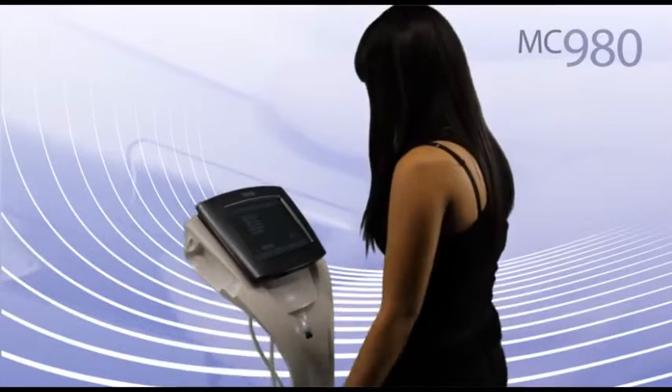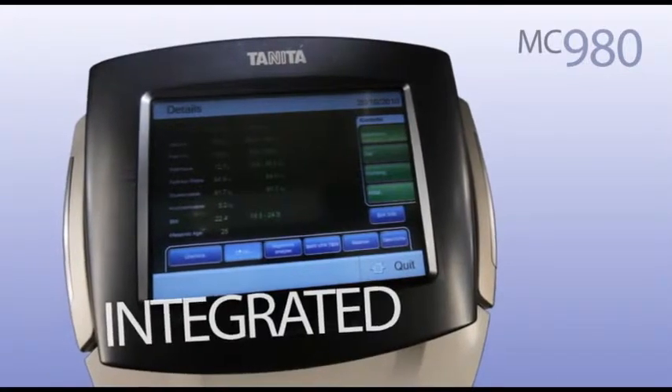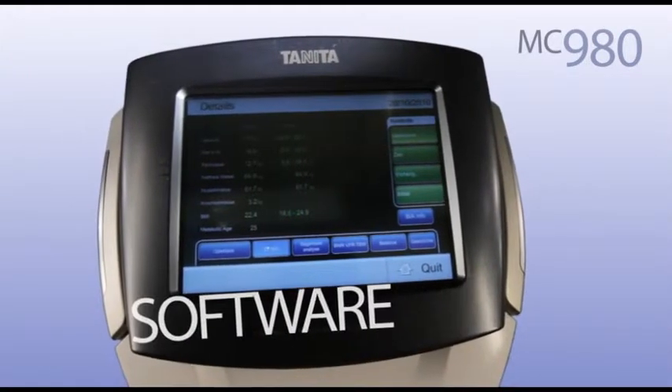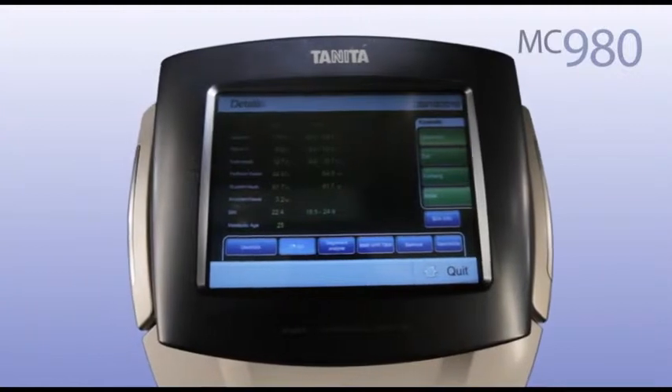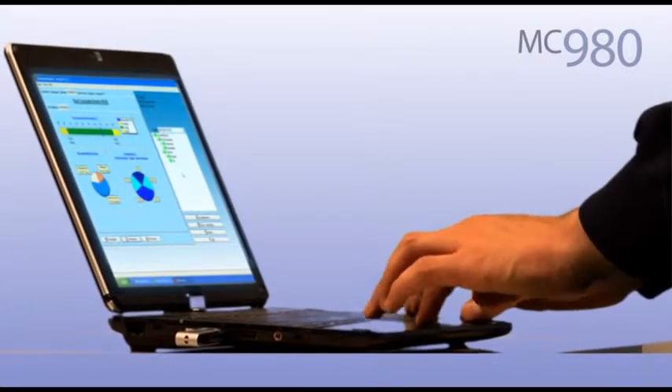In addition to its state-of-the-art measurement functionality, the system has been designed for ease of use via the interactive touch screen panel. The flexible integrated Microsoft Windows software enables an easy download of the stored data via USB for comfortable data management and research analysis.